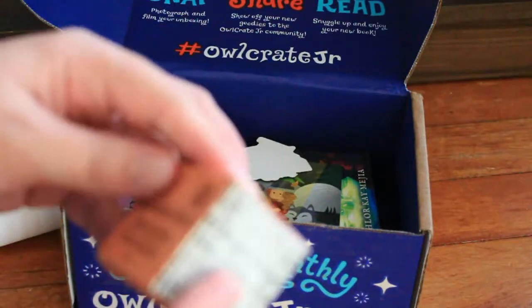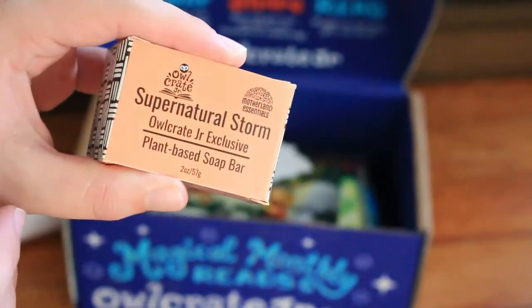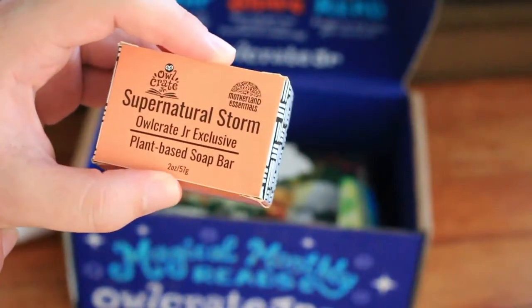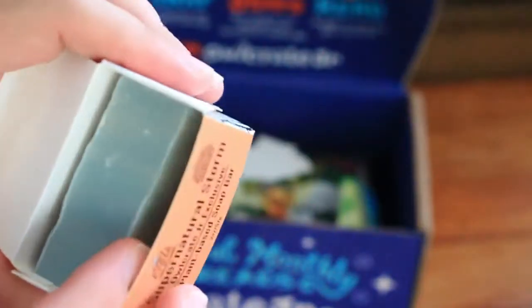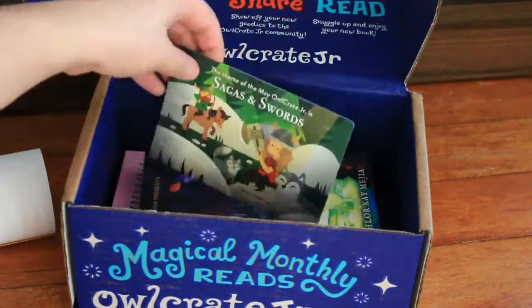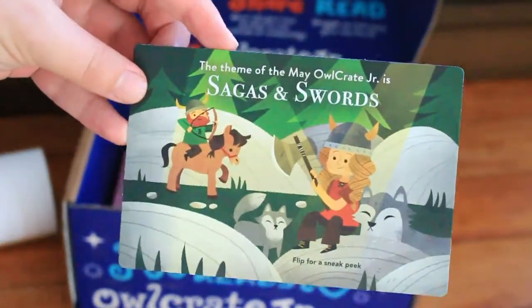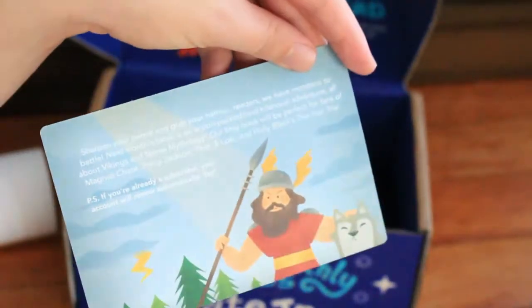Because there were two books in this one, there weren't that many items. The final item is a bar of salt called Supernatural Storm. This one I actually do know — it's based off The Storm Runner, which is a book I own. I don't recognise the scent, and it doesn't say anywhere on the box what the scent is. There's also a little sticker and the info card for next month, which is Fangs and Swords, with some spoilers for what that's going to have.